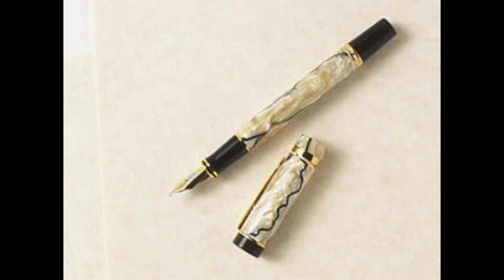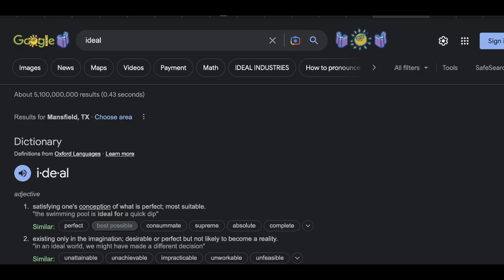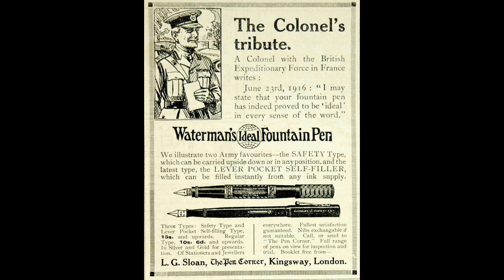Now this idea is easier said than done. Many problems came upon the creation of a fountain pen, and it would be too unreliable to be called useful. The ink would either leak or clog, which obviously wasn't ideal. In fact, one man named Waterman was said to lose out on a huge contracting deal when the fountain pen he used leaked. After this quite infuriating event, Waterman made it his life's work to build a successful pen company.